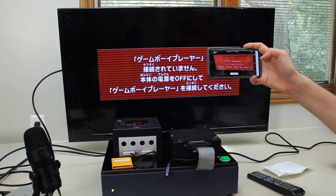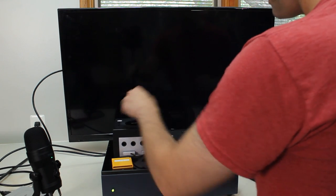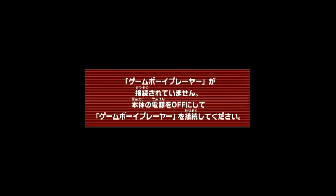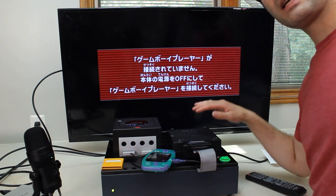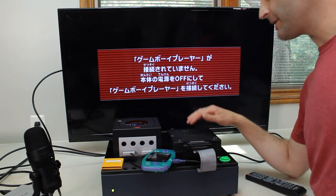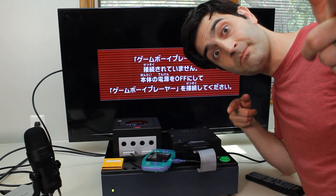Game Boy Player not connected. Turn off power of the main body. Please connect the Game Boy Player. Let's try this again. So my best guess is that this needs to be a Japanese Game Boy Player, so I'm going to order one off eBay and we'll see you all in a couple weeks — or a couple seconds.